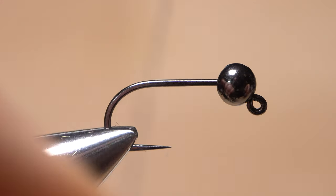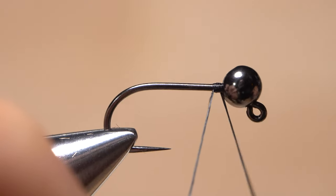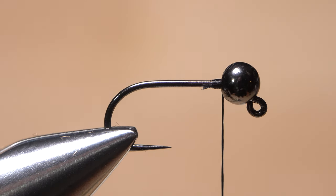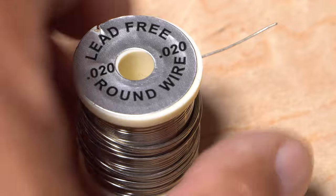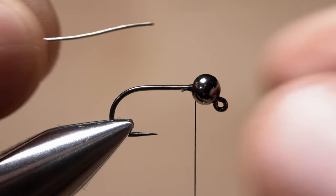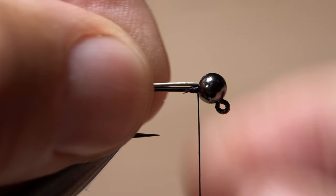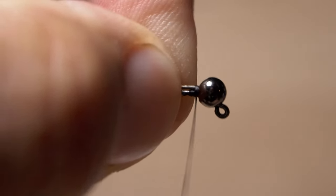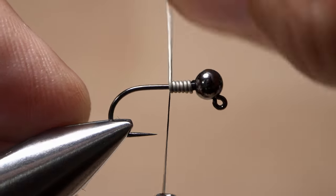Using the same thread as on the rear segment, get it started on the hook shank at the back edge of the bead. After taking a few wraps rearward, wrap back up to the bead and snip off the excess tag. .02 round, lead-free wire is used to add weight and to help stabilize the bead on the hook. With the wire still on the spool, insert the bitter end into the slot on the back of the bead and push forward to anchor the bead behind the hook eye. Take 5 or 6 tight turns of tying thread to lock the wire in place, then take 5 or 6 rearward wraps with the wire behind your tying thread.